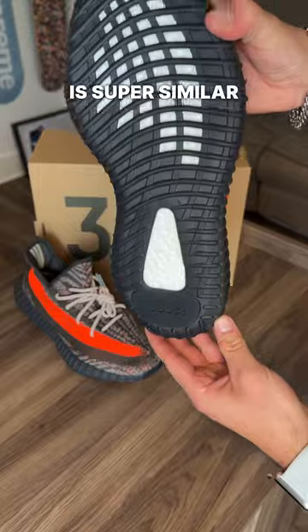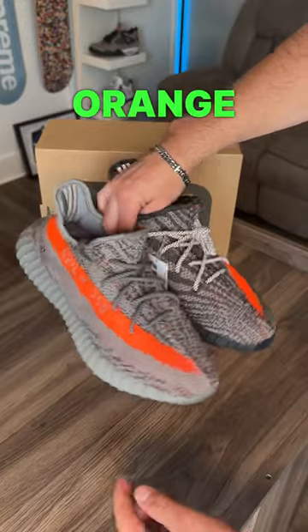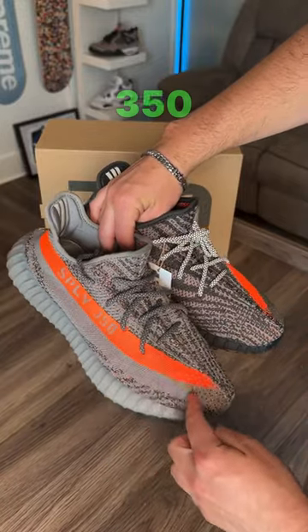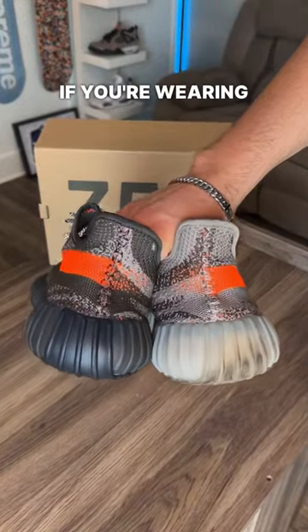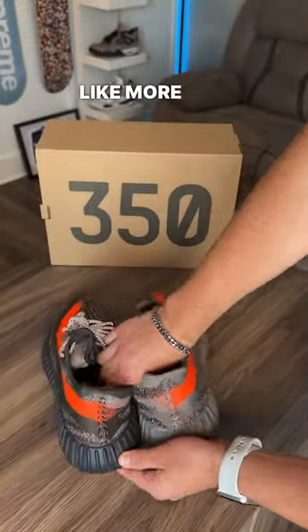This shoe is super similar to the Beluga Reflectives, as we're comparing right here. We both have the SPLY 350 in the exact same bright orange colorway. They fit the same — these are 350 V2, so go up half a size. The shape of the overall shoe is the exact same. Let me know which one you like more and if you're going to keep both of them.